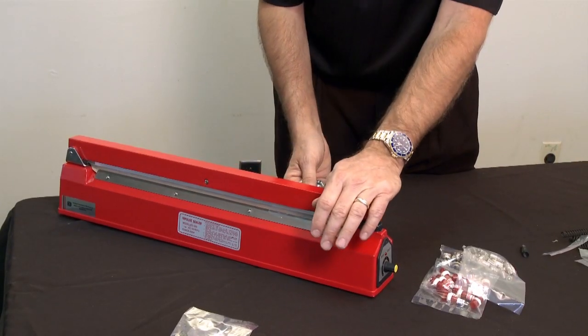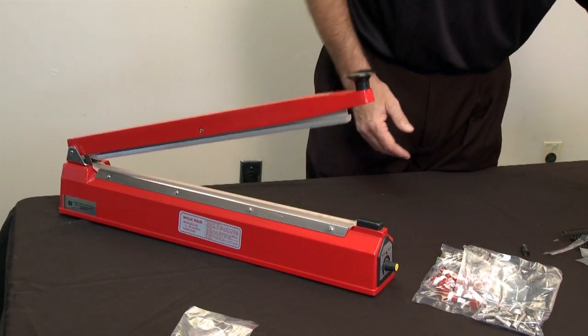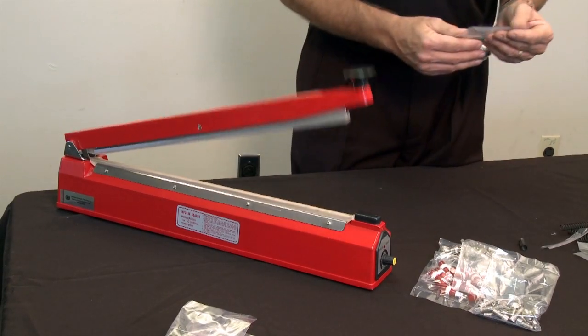Great for use with polyethylene, plyofilm, PVA, polyurethane, polypropylene and more. The Impulse Heat Sealer is made of solid die-cast construction that meets FDA production standards.